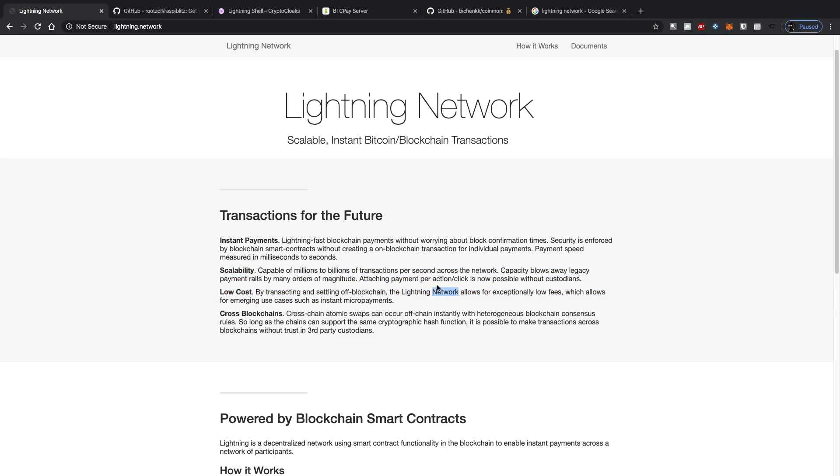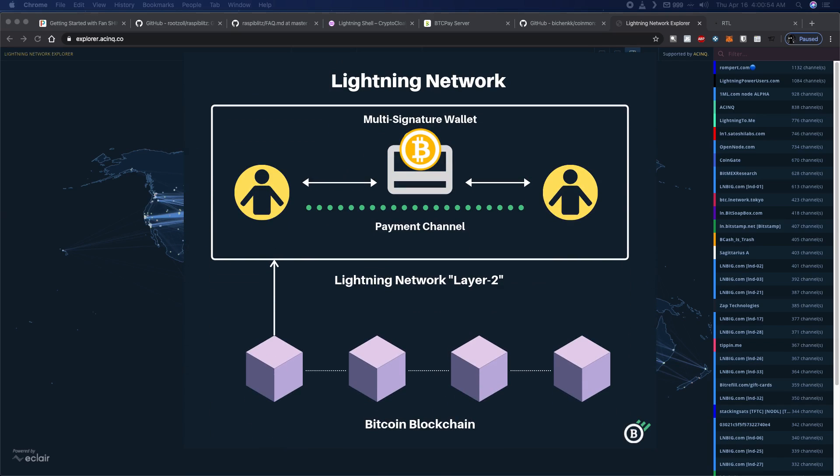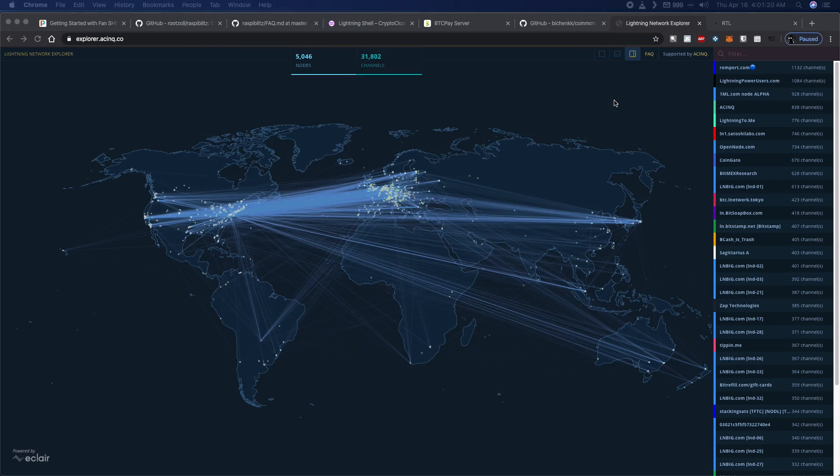A Lightning Network node is different from a regular Bitcoin node because the Lightning Network attempts to solve the scalability issue with Bitcoin and the cost associated with transactions. It allows you to open up payment channels between Party A and Party B to limit transaction cost and move these transactions off-chain. Essentially, Person A and Person B open a multi-sig wallet, deposit a little bit of Bitcoin, and set up a payment channel — that's one transaction on the main blockchain. Then they can do an unlimited amount of transactions between each other for no cost.